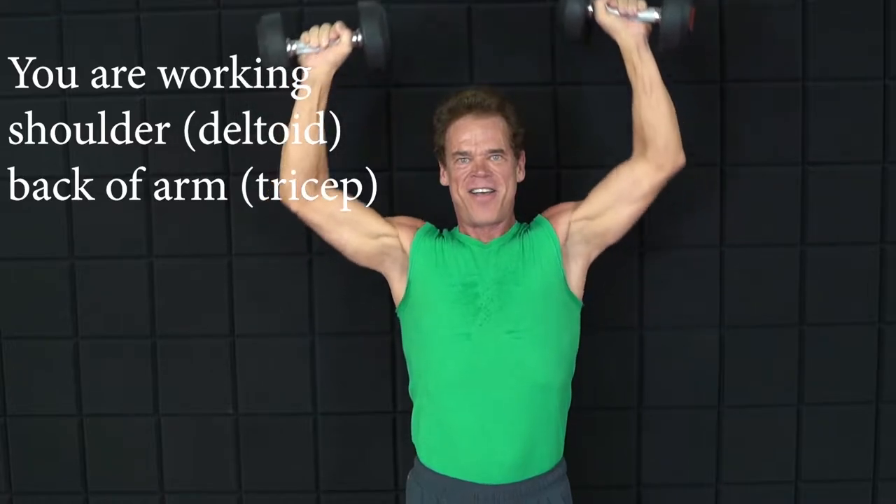And here we go. We're in the neutral position. Arms and forearms and chest are at 90 degree angles. And we press up for one, down, two, down, three, down, four, down, five.